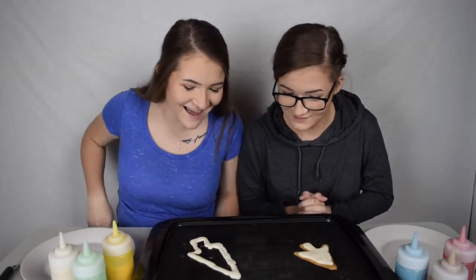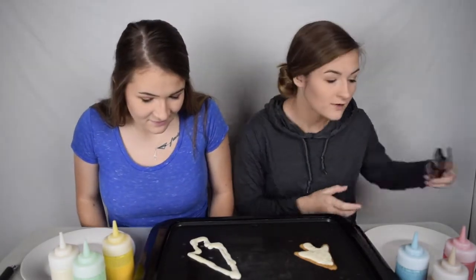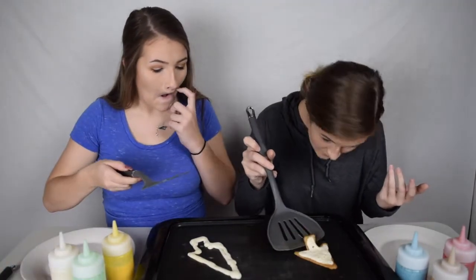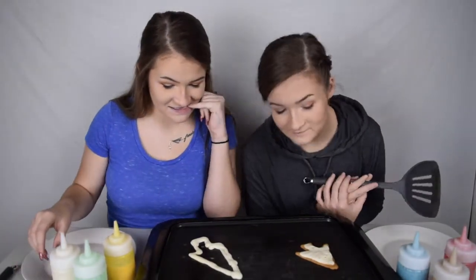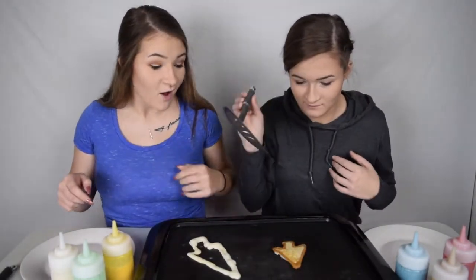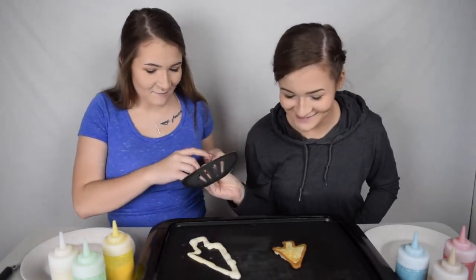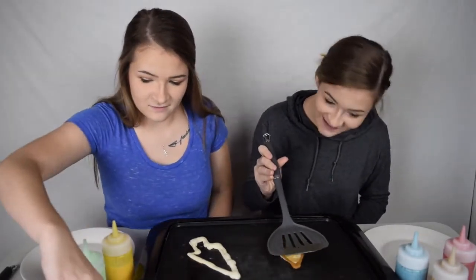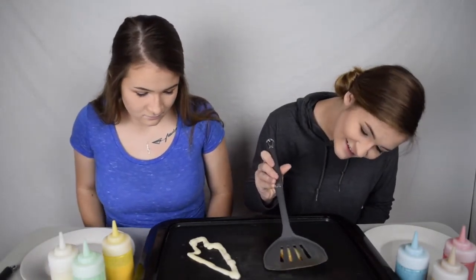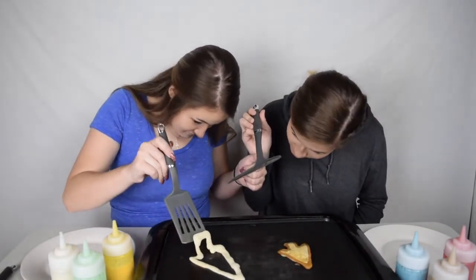Look how dumb mine looks! Look at mine! I'm so excited for the next one. That looks so good! It doesn't look bad. I'm just letting mine burn. You yelled in my ear though. Can I eat this afterwards? Yes. Good. I think it's good! It's so good! It's a perfect pancake.